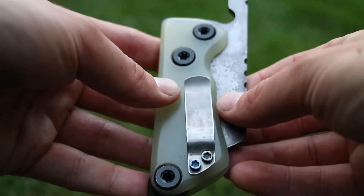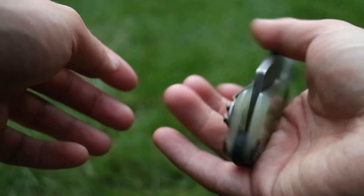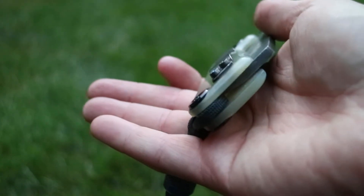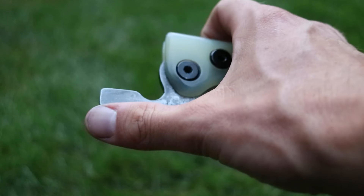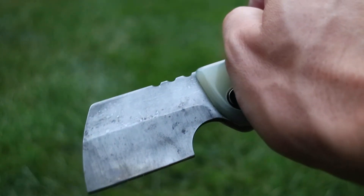For opening the knife, I usually use the lanyard — I kind of pinch it like that, use the jimping, and just open it like that. Having carried this for a while, I've gotten pretty quick with it, so it's really not much of a hindrance at all.